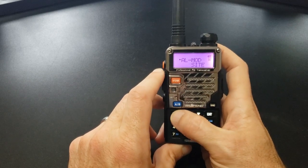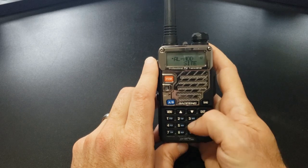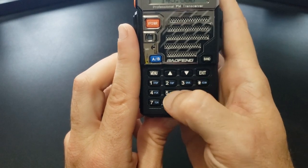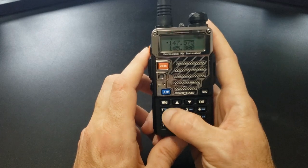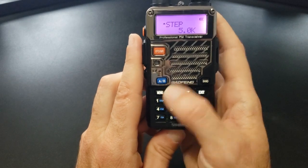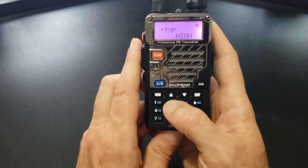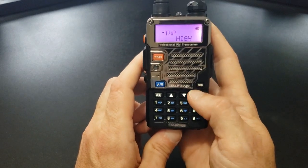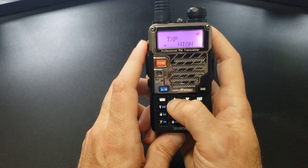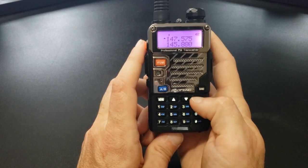Exit doesn't do anything unless you're in the menu. Here's the menu — this is alarm mode option 32. When you're in menu mode, you can use the number pad to select a menu option. The blue abbreviations give you an idea of what each setting does. For example, to adjust the step size, go to menu and type 01. To adjust transmission power, type 02. To change a setting, hit menu again once you're on that option, then use the arrow keys to change it, and hit menu again to confirm. If you don't want to change it, hit exit to go back.